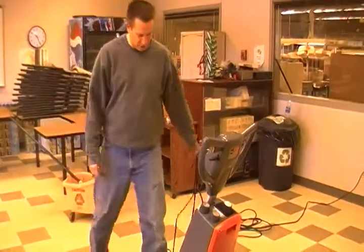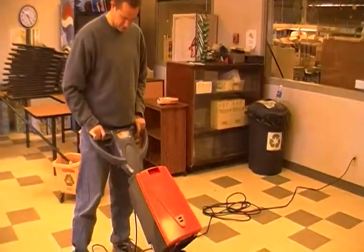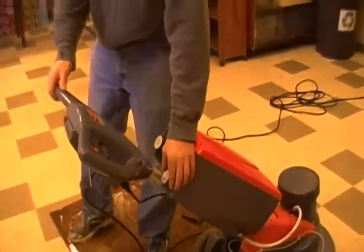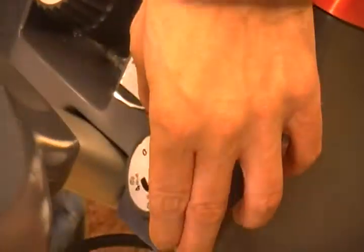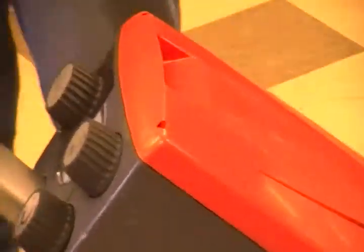The keys are: once you get used to this machine, you want to have this about your belt buckle height. The foam indicator is this little dial here and there are four different levels of foam. I usually like to set it about three for carpet cleaning. To fill your tank, take this cap off, fill it with water, and add five capfuls of the dry foam carpet chemical.